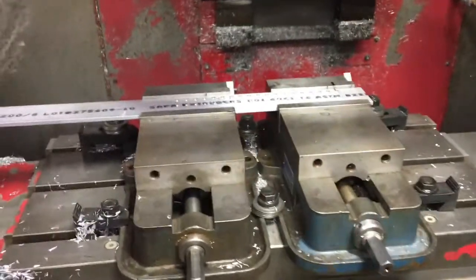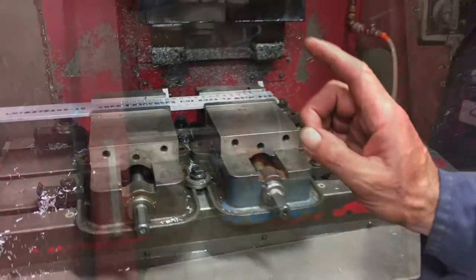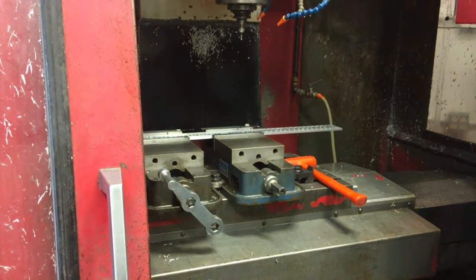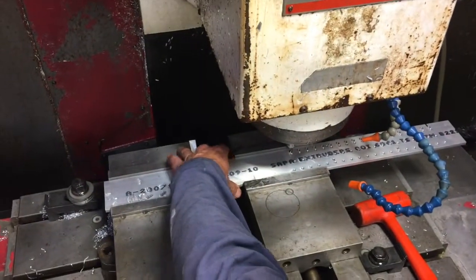It's not done — my mill is too short. All I've got to do is move my workpiece right there and bring the spindle down.